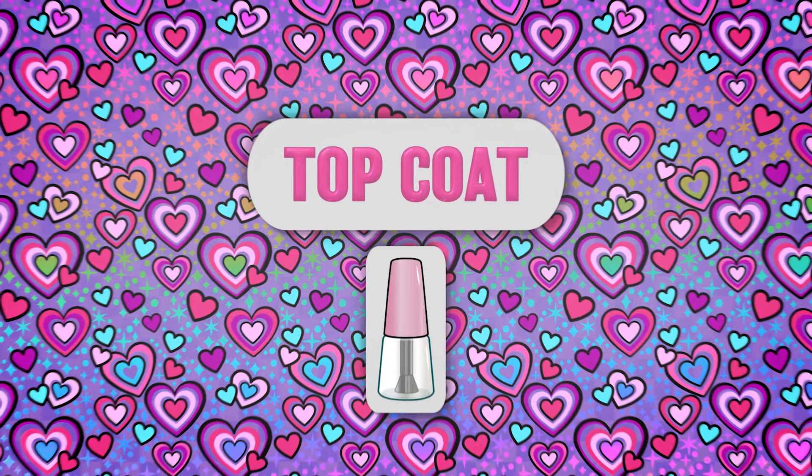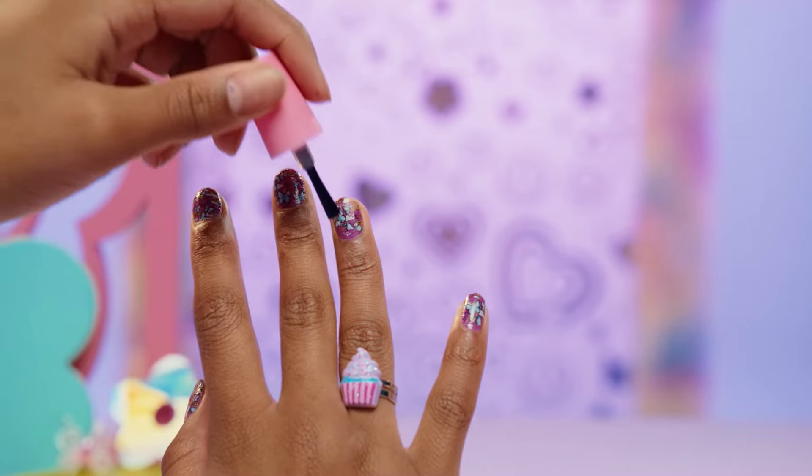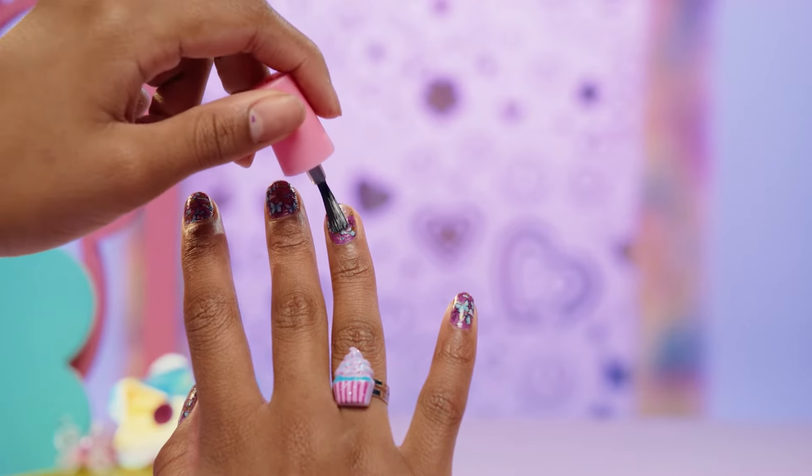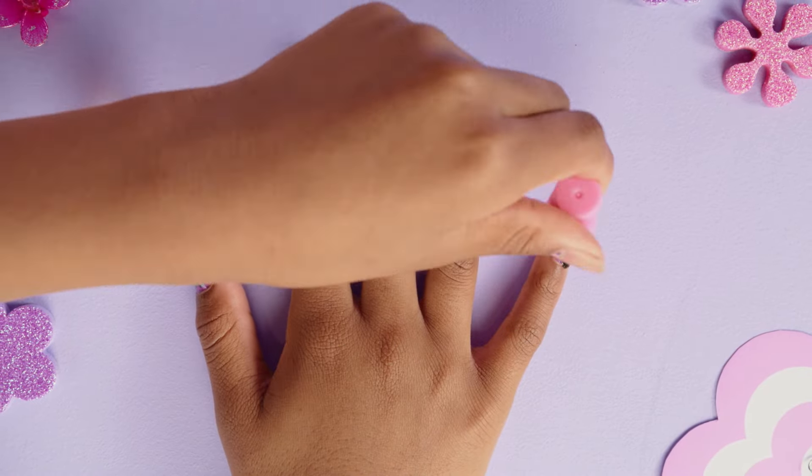The final step is super important. The top coat gives your nails that extra shiny and glossy look. It also protects the nails so your new look lasts longer. Apply two layers and wait 2 minutes after each layer for the nails to dry.